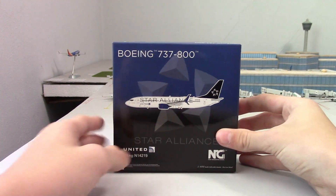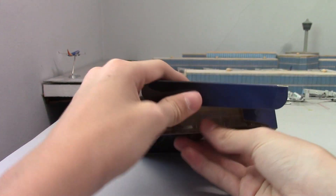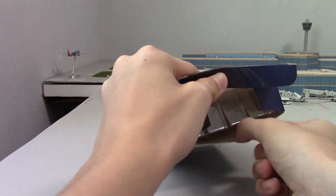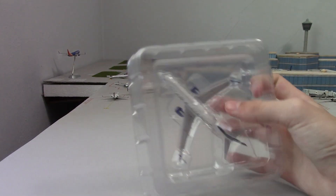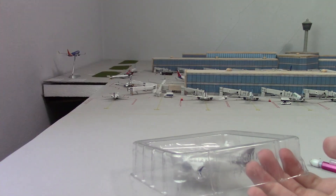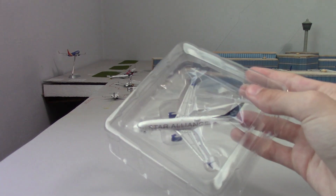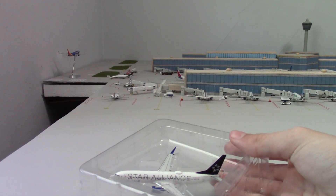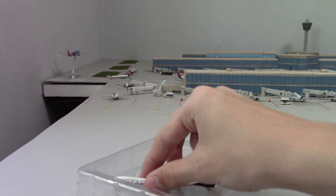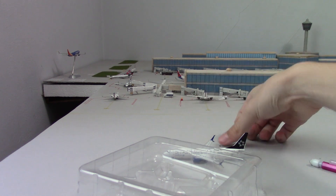Let's get straight into the unboxing — I like this box, it comes out easier than the other one. There is the aircraft, and hopefully it's not broken. As I mentioned in the last unboxing, I have yet to get a broken NG model, which is very exciting. I'd like to give a shout out to NG for that, and we keep that streak once again — no broken parts.